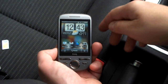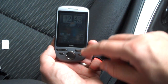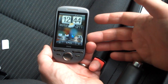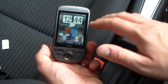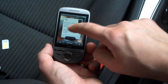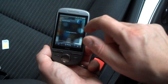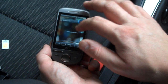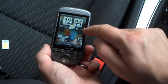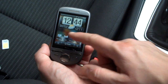Here we are again with the HTC Tattoo. Today, instead of comparing it to the Hero, I'm just going to give you a guided tour around the interface. This first home screen — you can change everything shown here. We can scroll left and right just by pushing our finger along and pushing those pages along the screen. There's a big clock here that tells you where I am, what the weather's like, and how warm it is.